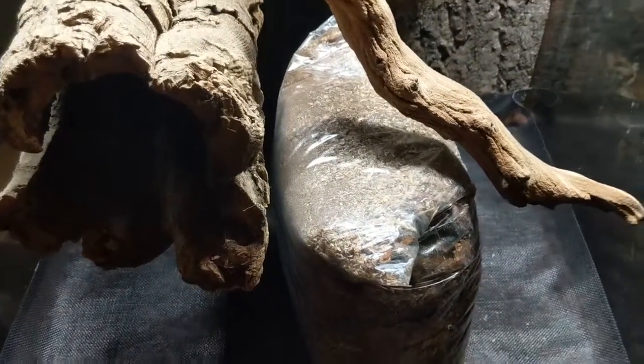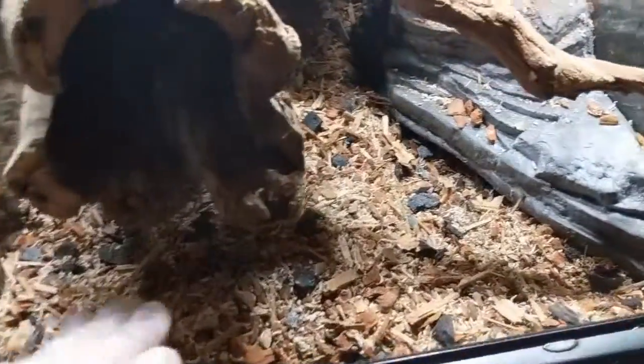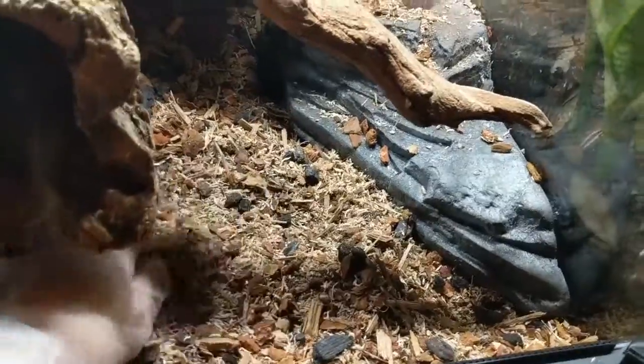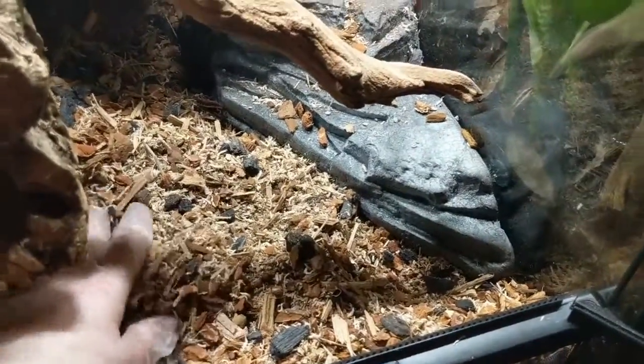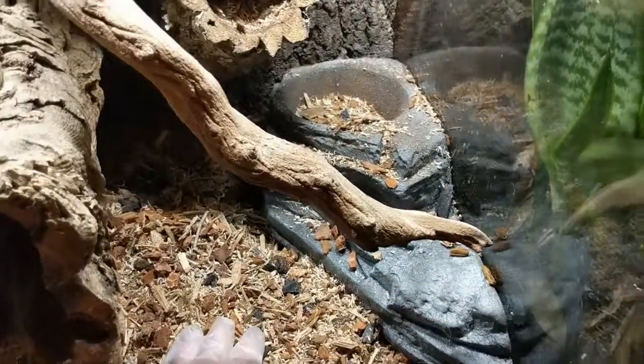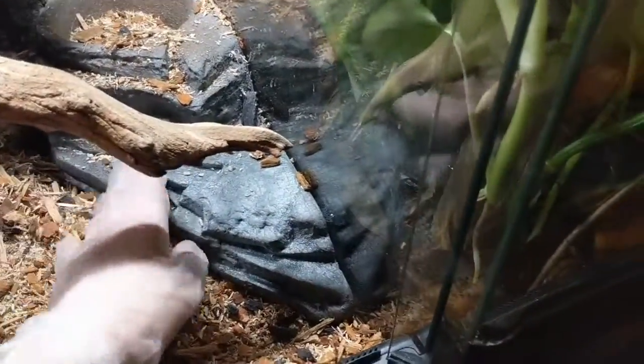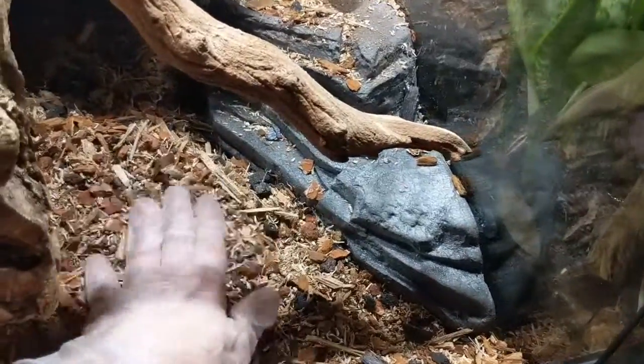I've filled in the bottom and have a little substrate reserved to fill in once plants are positioned. I've put back the magnetic planter ledge and the idea is to build up the substrate around it a little.